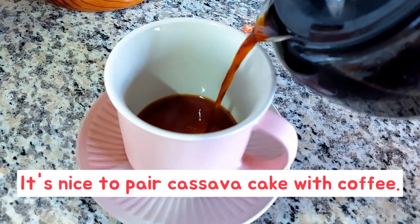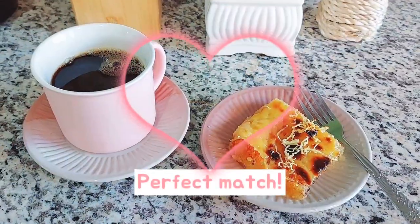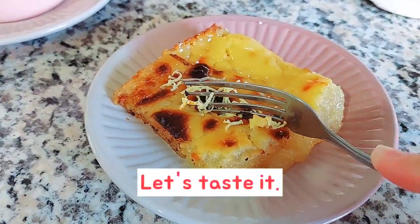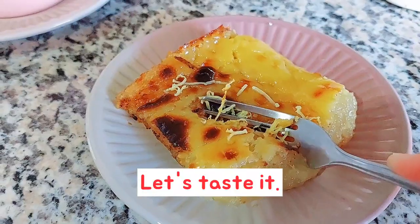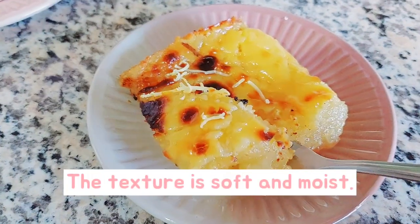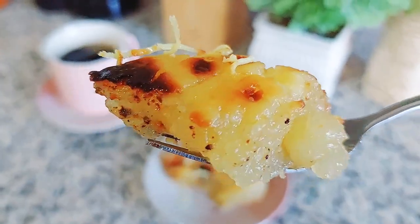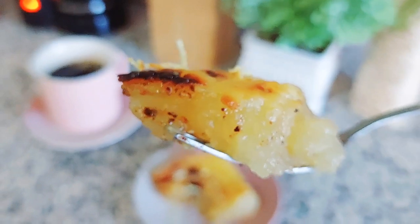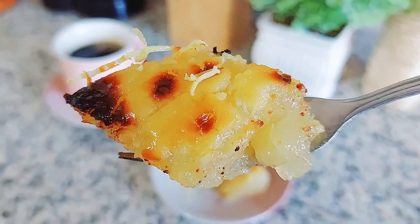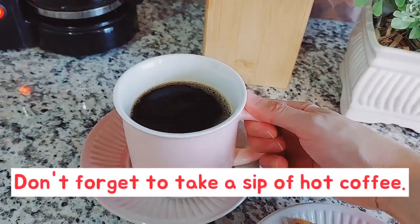It's nice to pair cassava cake with coffee — perfect match. Let's taste it. The texture is soft and moist. It's really soft and very delicious. Don't forget to take a sip of hot coffee.